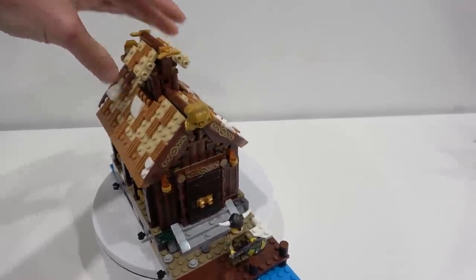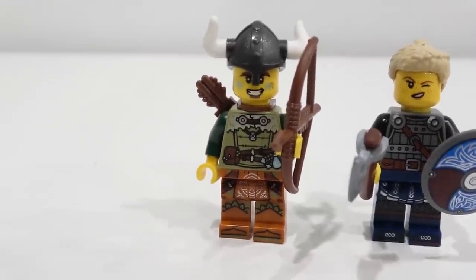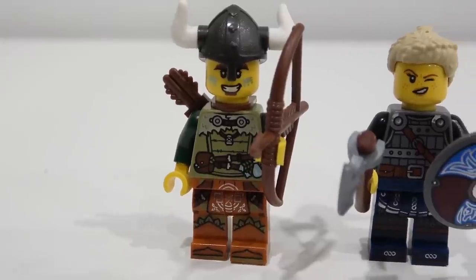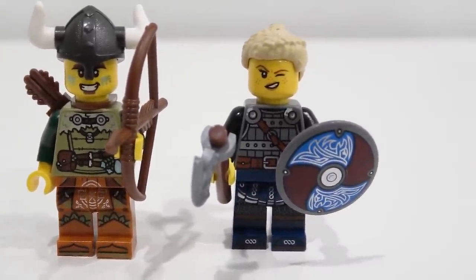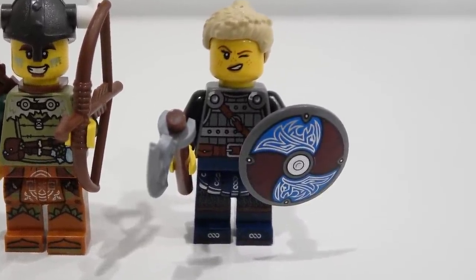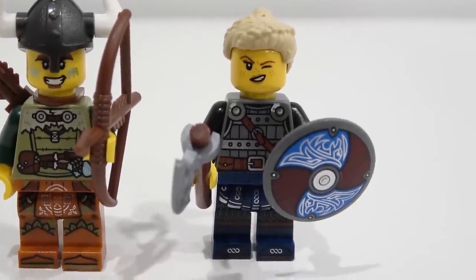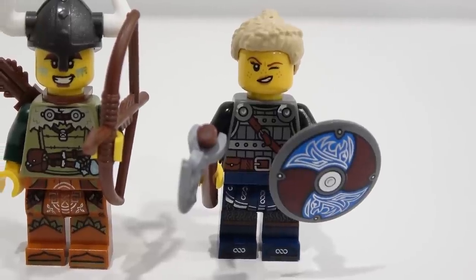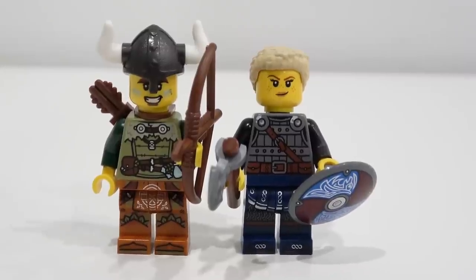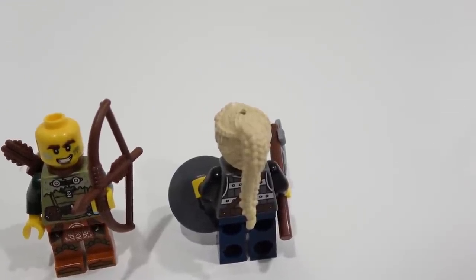Now we're ready to move on to the watchtower. The watchtower comes with our last two minifigures. We have an archer on the left. The print detailing on these minifigures is pretty amazing. I really like the shield maiden's print detailing as well. She has a different shield — it's not Odin's wolf, but it's Odin's raven, so I like how you have the variety of shields in this set. Look at that print detailing on the torso and legs. She's actually the only one that comes with an alternate face — right now she's winking and now she's smirking. She also comes with a pretty cool hair piece, but once again, there's a hole in the top of it.